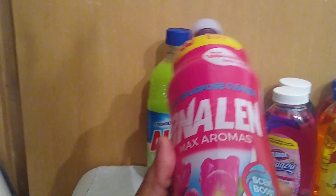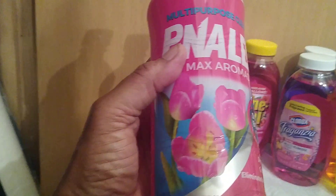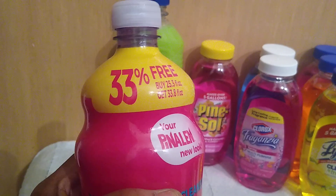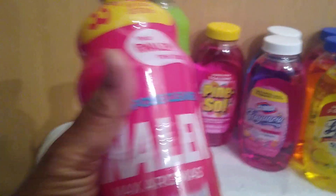One of the first things I found was this Penland multipurpose cleaner. It says deep clean, cuts grease, eliminates bad odors, in the scent of floral. It's 33.8 ounces, which is 33% more product over the 25.3 ounce size.